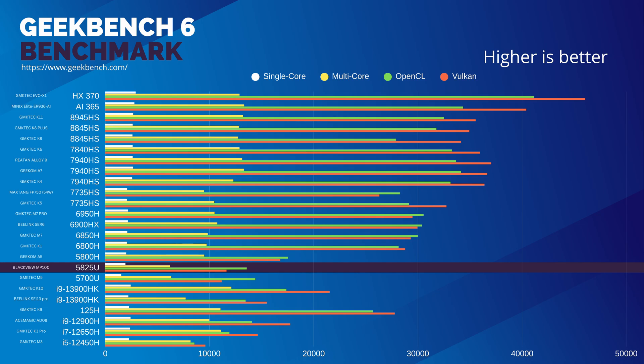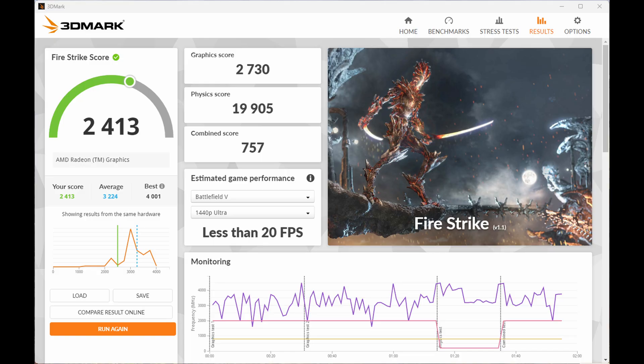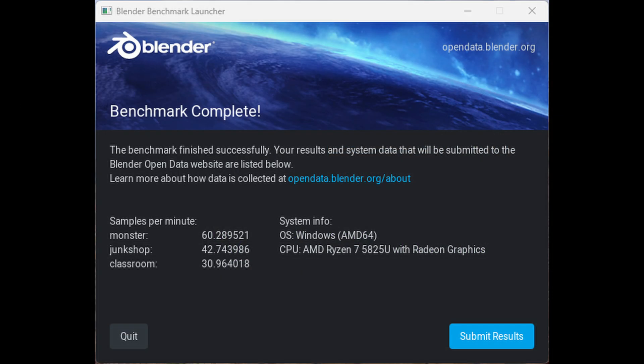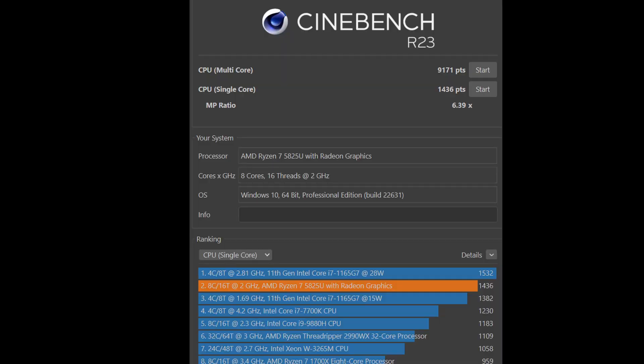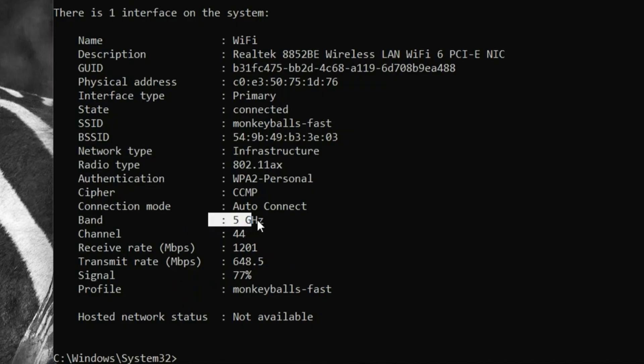The 5825U should be an upgrade from the 5700U, but we can only see slight improvements to the CPU scores. We ran 3DMark, Blender, Cinebench R23, and CrystalDiskMark. The scores are typical for a fast PCIe 3 drive, and as the processor is Zen 3, we're limited to that on the PCIe Express lanes. For Wi-Fi, we get 77% on the 5GHz band, which is pretty good, and we experience no drops.